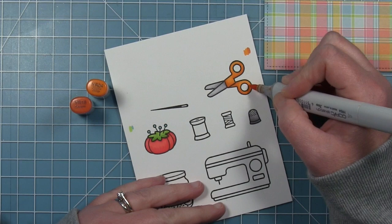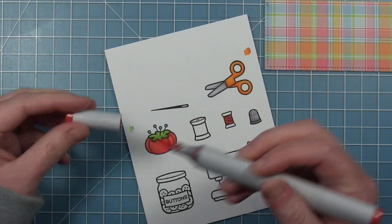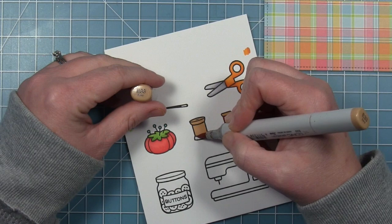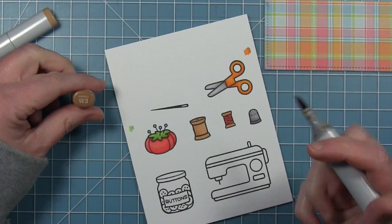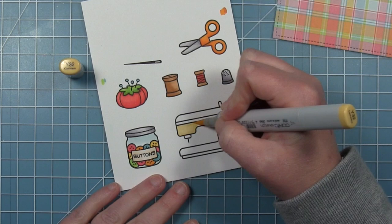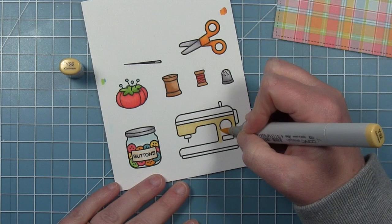These images are pretty small so they don't need too much shading. For the small spool of thread I'm using the same pinks I used on the pin cushion, then I'll color the spool with a brown — you could also color it white. For the empty spool I'm just going to color it with that same brown, then pull in a darker one and add a little bit of shading since it doesn't have any thread on it. You could also color the center with a color if you wanted. I'll add some little thread detail to this later.